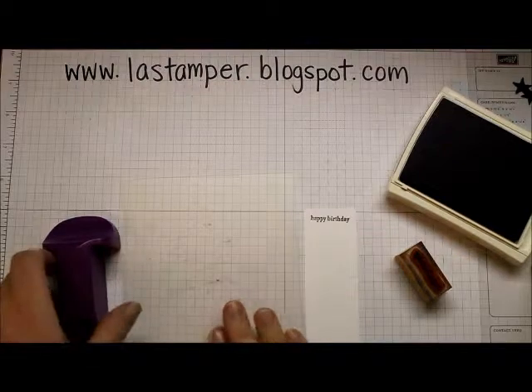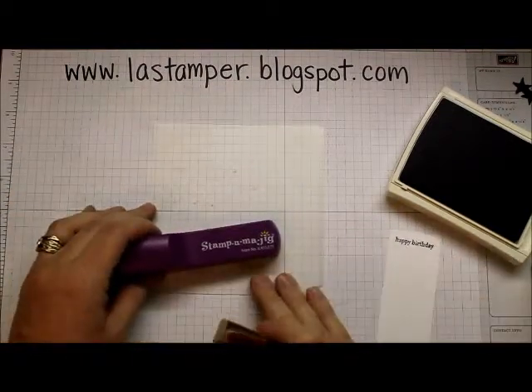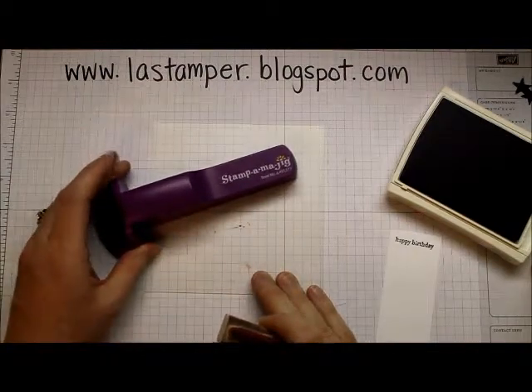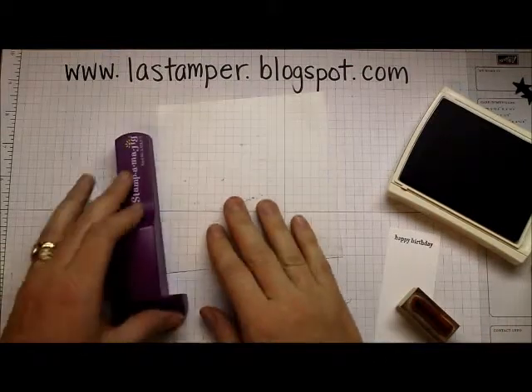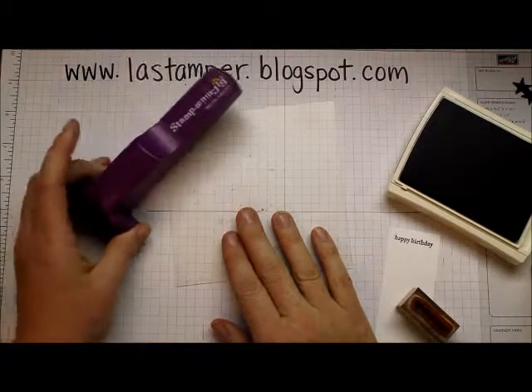Hey there stampers! Today we're getting jiggy with it — Stamp-O-Ma-Jiggy with it, to be exact. I'm going to show you how to use this tool that is really a very useful tool. I think everybody should have it, and I maybe don't pull it out often enough. There are two parts to this tool.